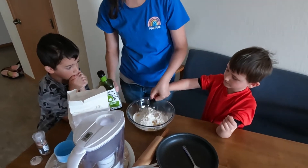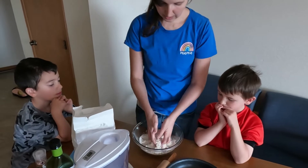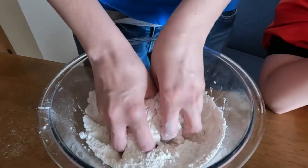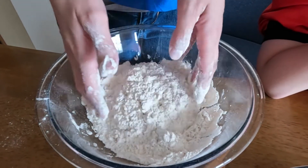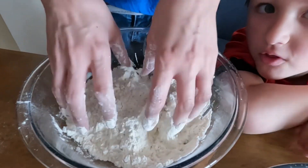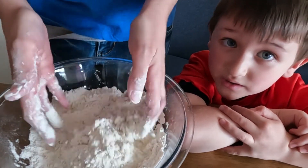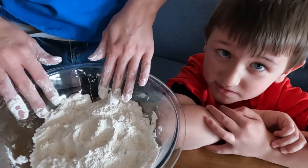Now we're going to work in the butter. Take your hands and work the oil with the flour until you get a bunch of little crumbs. I'll wait until we get to the toppings because I like the toppings and then we get to taste them and eat them. You like homemade pizza, huh, Harpreet? Yeah, I like every kind of pizza.